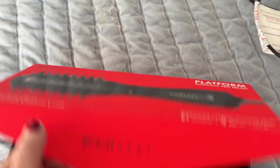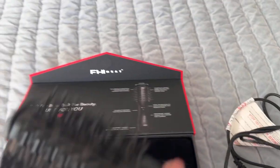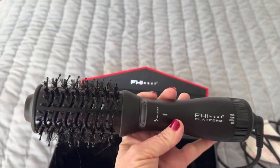This is the FHI Heat Platform Blowout Brush. This is a four-in-one tool — it dries, volumizes, smooths, and curls your hair.